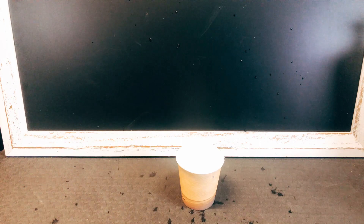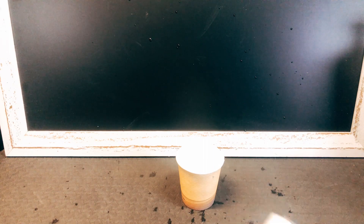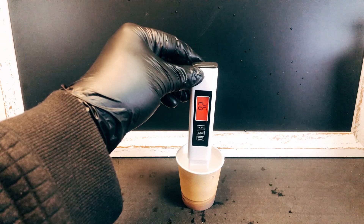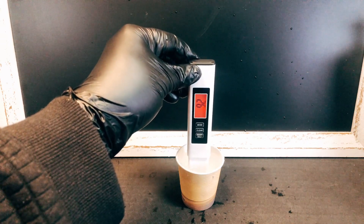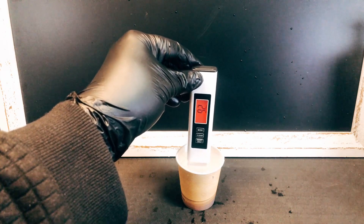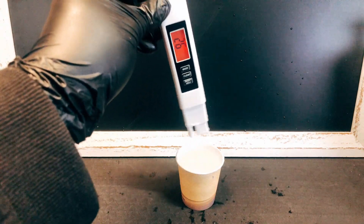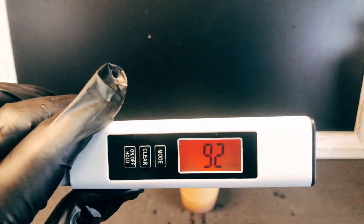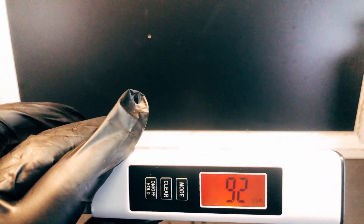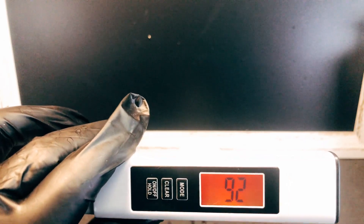All right, trying again this time with cold water. And this time it's about halfway, but it's still 92.